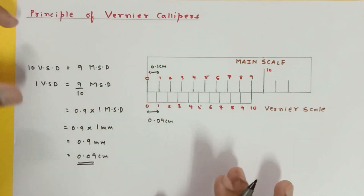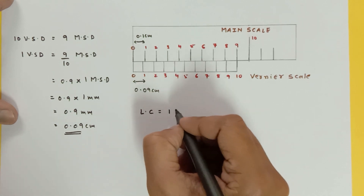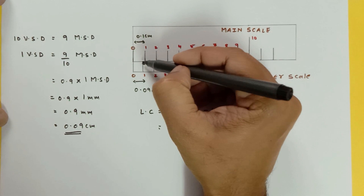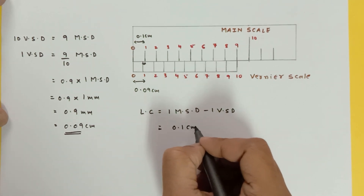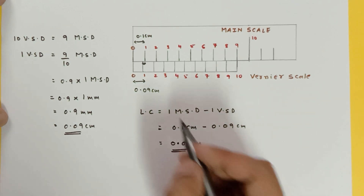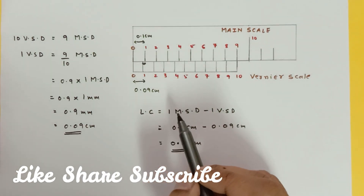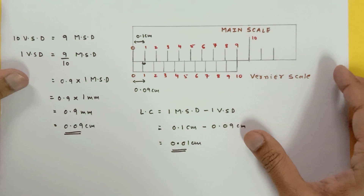There is another way to find the least count: least count equals 1 MSD minus 1 vernier scale division. I know one MSD is 0.1 centimeter, minus 0.09 centimeter, giving least count as 0.01 centimeter with 10 divisions. This is the principle of Vernier calipers — the tenth division of the vernier coincides with the ninth division of the main scale, constructed deliberately so that the difference of one MSD and one VSD gives the least count.